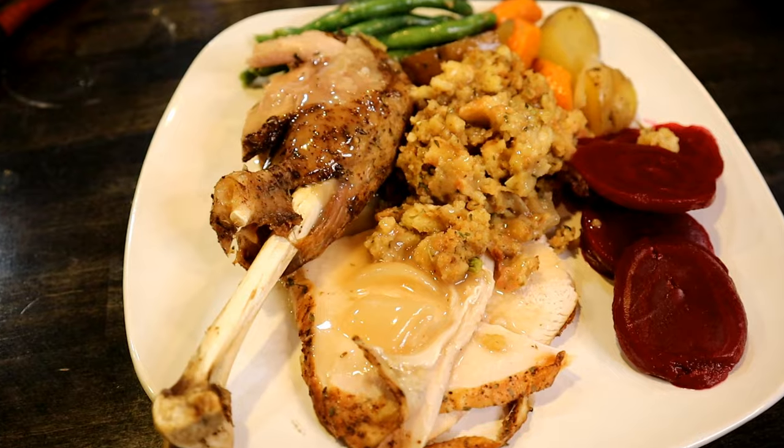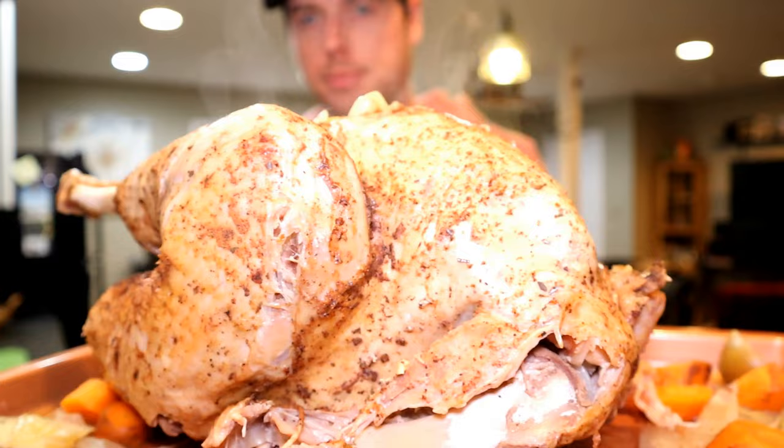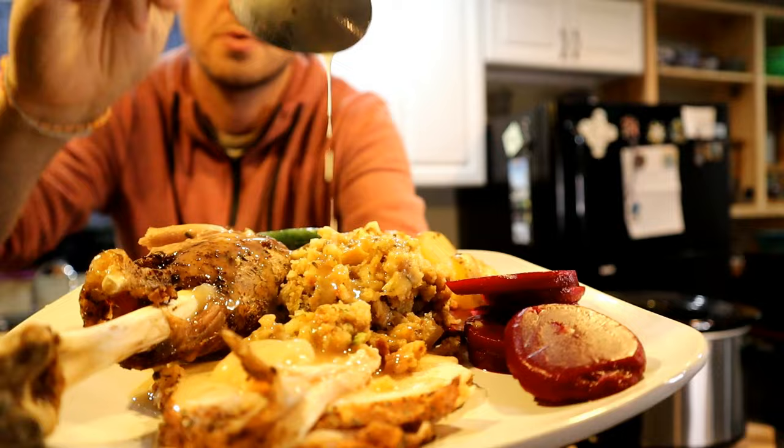So you want to cook Thanksgiving dinner, but you don't have a whole lot of time. In this video I'm going to show you how to make a whole turkey in a crock pot slow cooker. But not just a turkey — I'm going to show you how to make a whole Thanksgiving dinner.